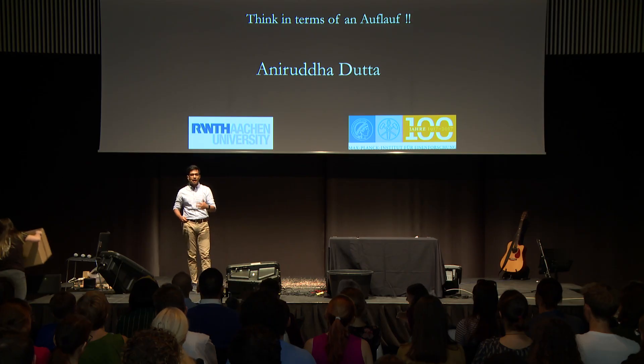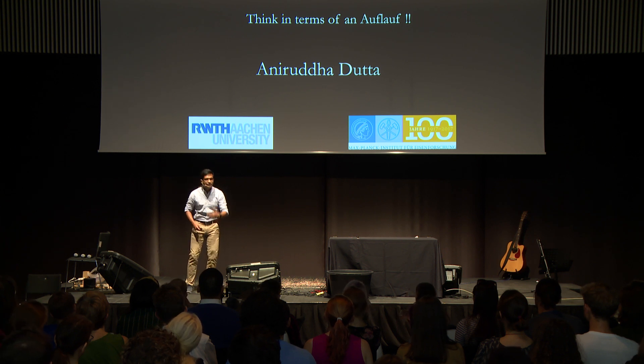Imagine that it's a Sunday. Many of you would face a situation I face every damn Sunday: the curious case of an empty fridge.